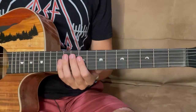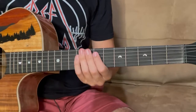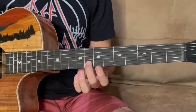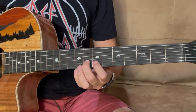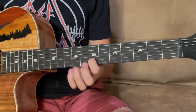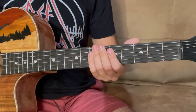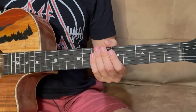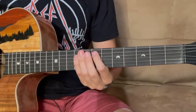So far we have this. Now you're going to take your pointer finger and put that on the 7th fret of the A string. Then take your middle finger and hit the 8th fret of the B string, then off to the 7th fret of the B string with your pointer finger, and then off and immediately to the 5th fret of the A string. It's a little complicated to get the timing right, but practice it slowly and it'll come to you.